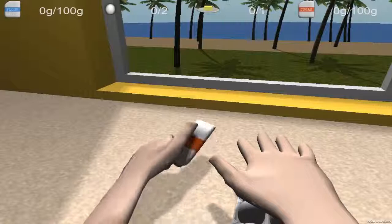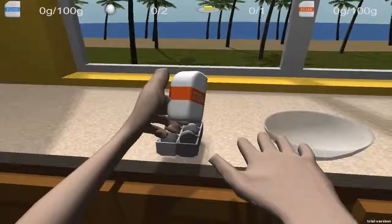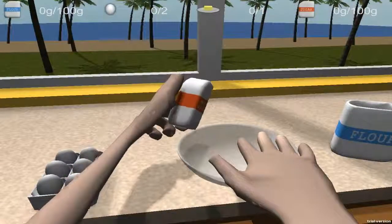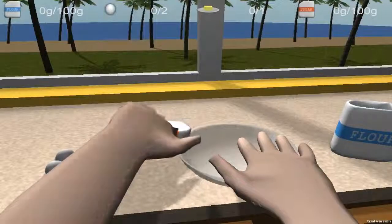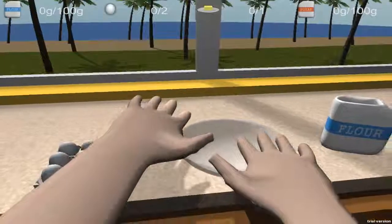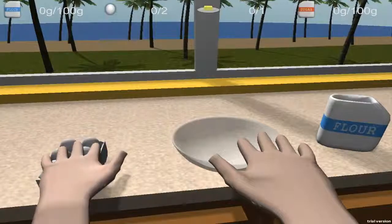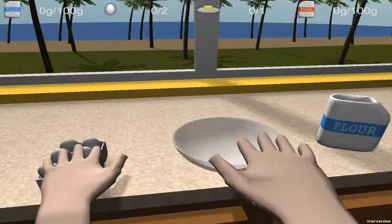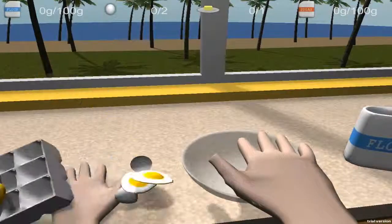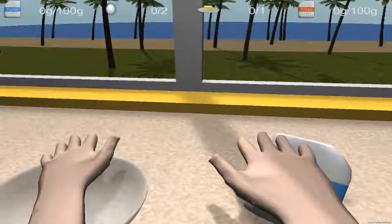And then you grab it like this. This is how I do cakes every day, because I eat cakes every day. And then just try and make it work, because I think I broke my sugar. Oh don't you dare drop. I'm really angry. I'm just gonna smash these eggs — I'm just gonna smash them from the table.